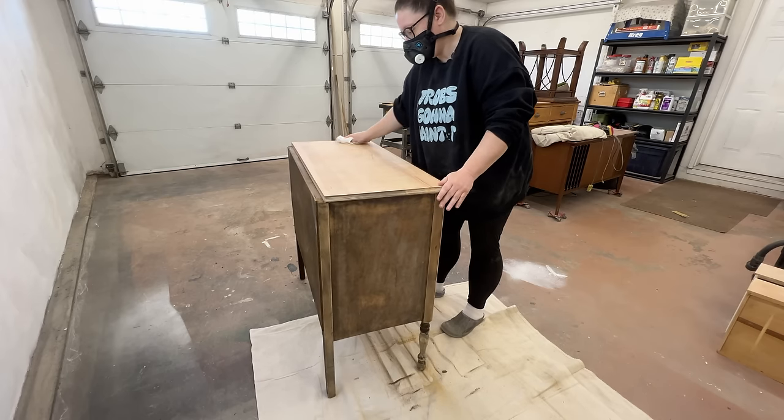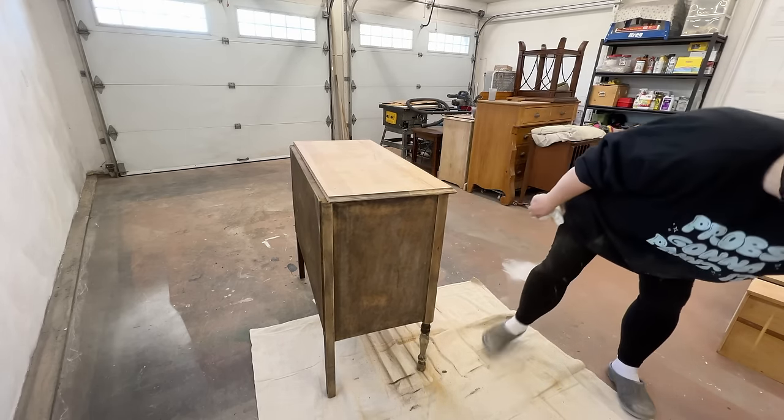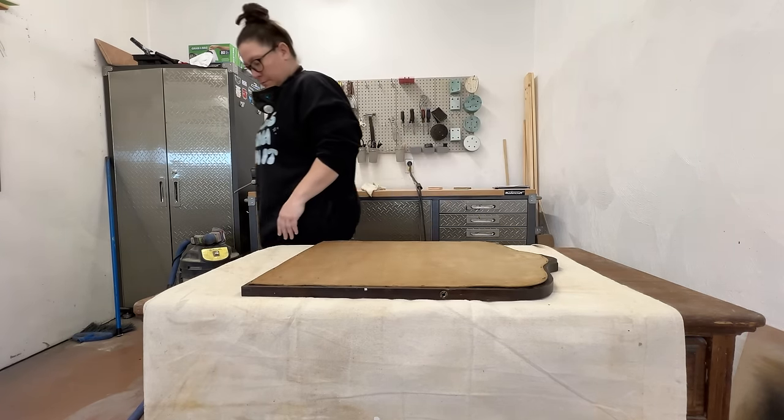I got all the sanding on the dresser done, so I wiped everything down with a clean microfiber cloth to grab all the extra dust off the surface, but I still needed to sand the mirror frame and the harp.